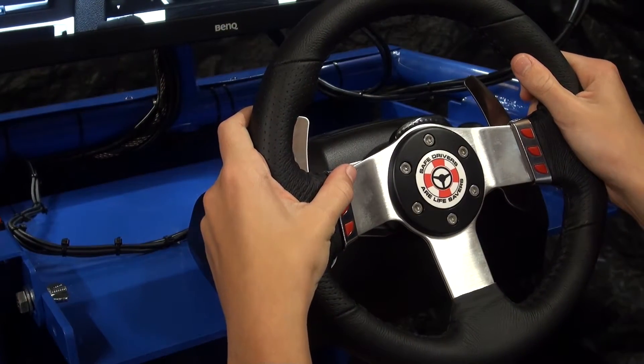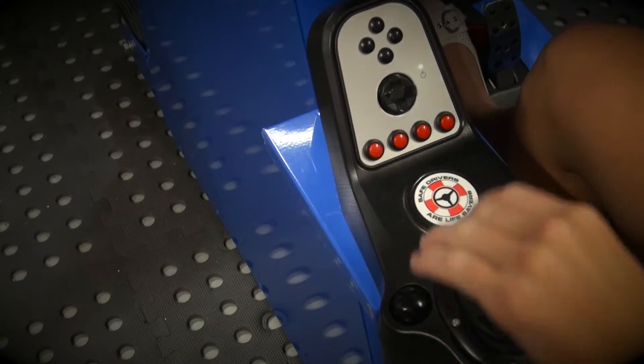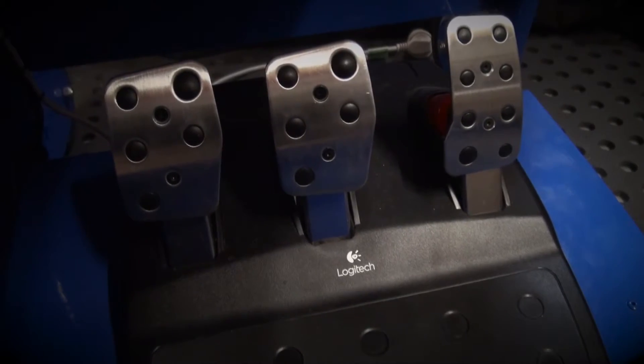We've decided to use a Logitech G27 Home Gamers steering wheel and pedal setup. It has a HPAT and gearbox, paddle shift, and programmable buttons that talk to the software. It also has force feedback and the pedal arrangement as per a car.